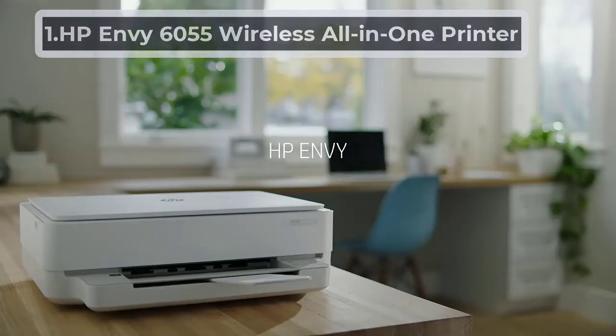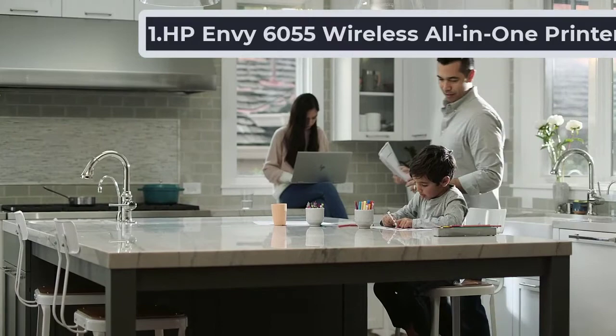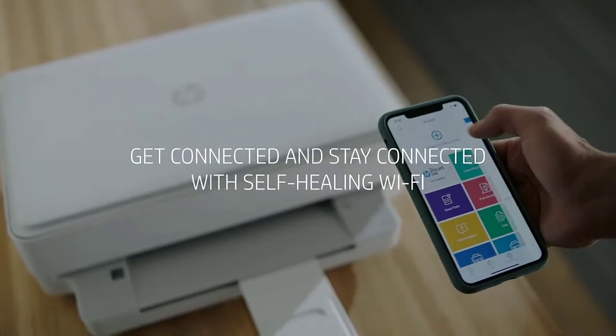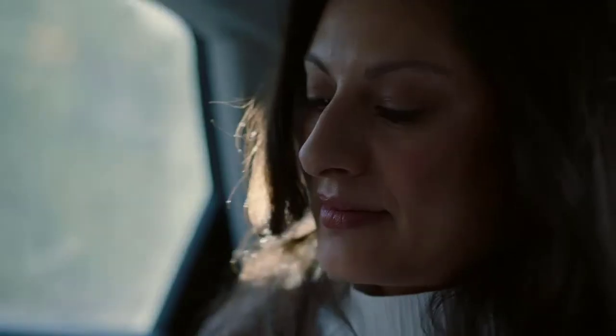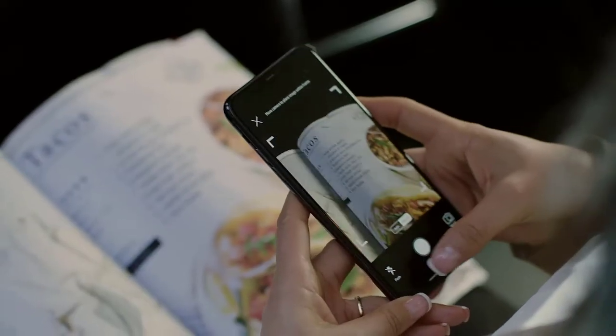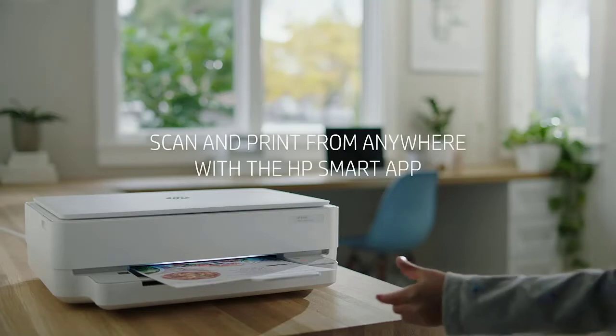Starting Number 1: HP Envy 6055 Wireless All-in-One Printer. The HP Envy 6055 Wireless All-in-One Printer is a good choice for button making purposes for its excellent color accuracy and good photo printing quality. Our verdict is that it is ideal for printing family photos, graphics, and any sort of color. It is an inkjet printer that allows vibrant color reproduction in the images.